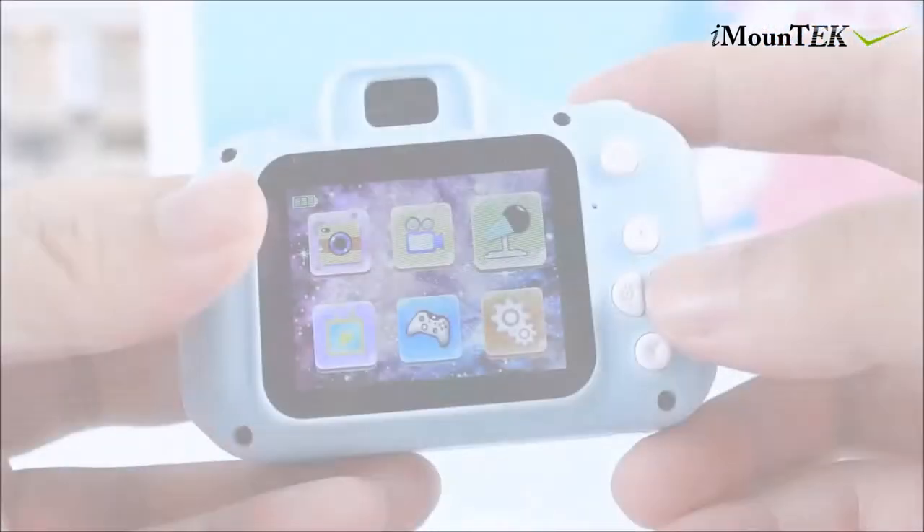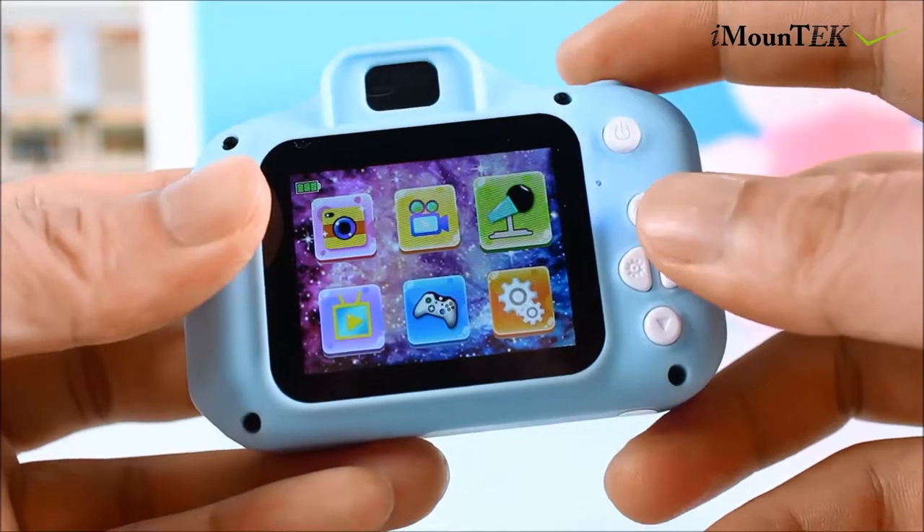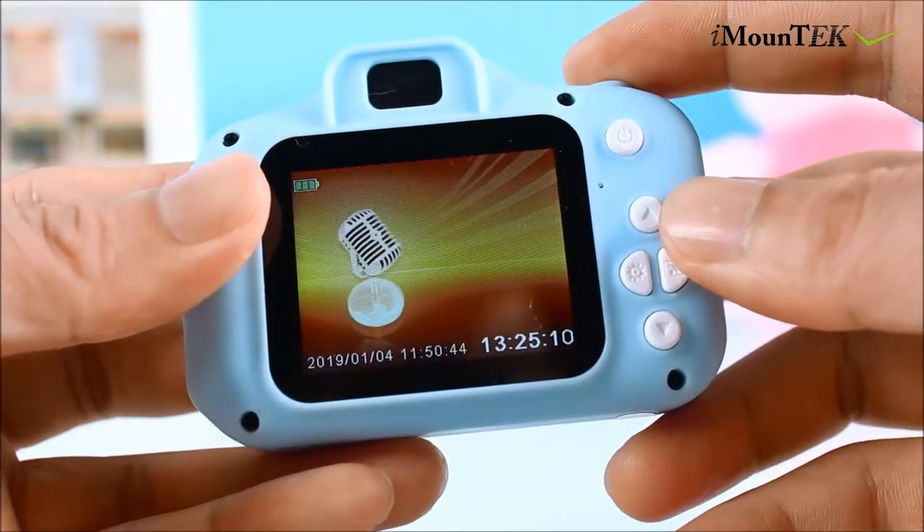Simple, easy buttons specifically designed for kids' operations. One-touch recording function to record daily memorable moments.